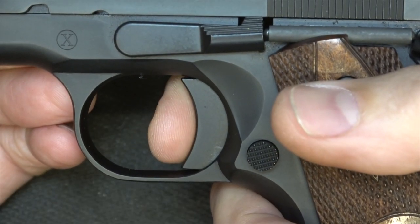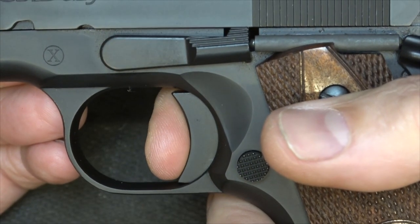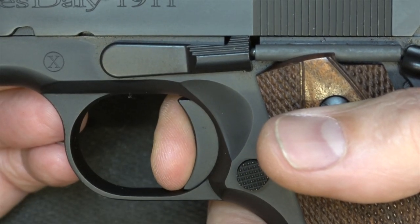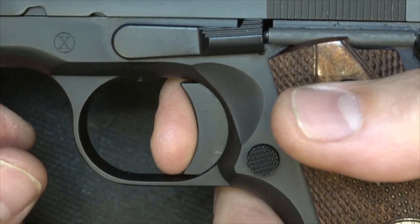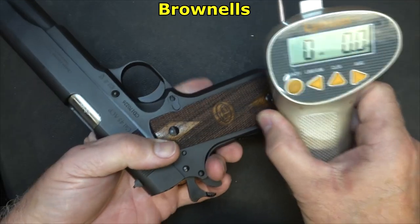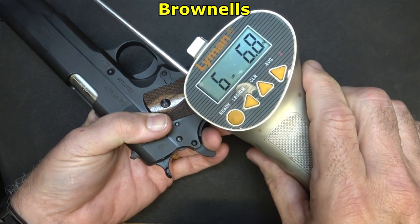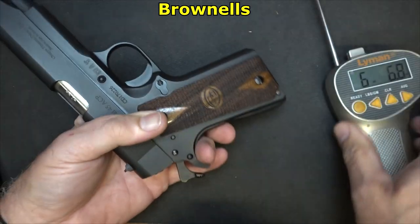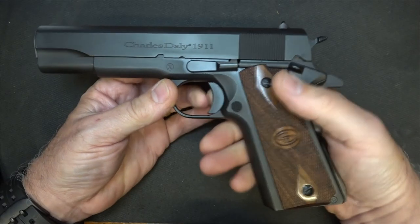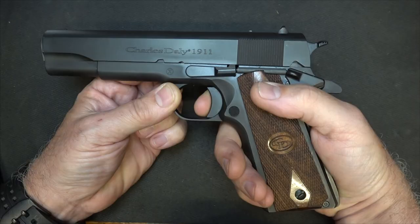All 1911s have a much better trigger than your striker-fire pistols. Let's take a look at the trigger action — there's a little bit of take-up right here, and then a really crisp, clean break. Reset is real fast and very smooth. Using our Lyman trigger gauge from Brownells — I have to depress the grip safety — we're getting six pounds, 6.8 ounces, and six pounds, 9.5 ounces. So about six and a half pounds. But there is no grit, no real resistance other than that little bit of take-up. It's a really smooth shooting trigger.